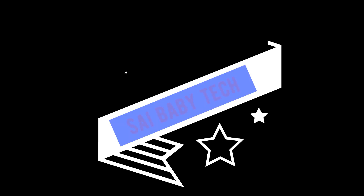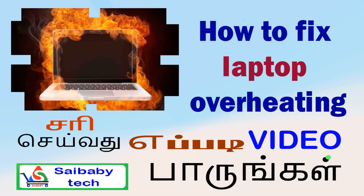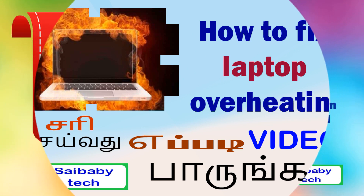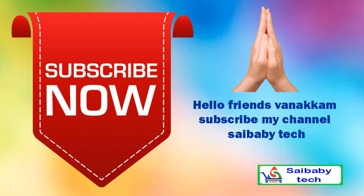Welcome to our Saibibitech channel. We are going to update you in a new video. We are going to subscribe to the Saibibitech channel. We are going to see you in a new video.